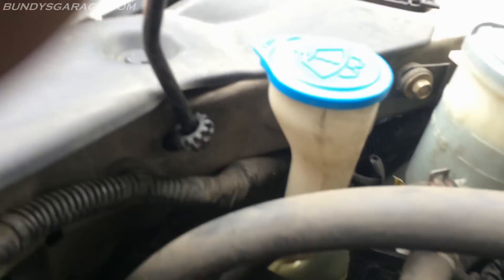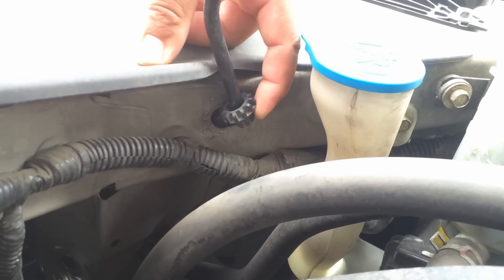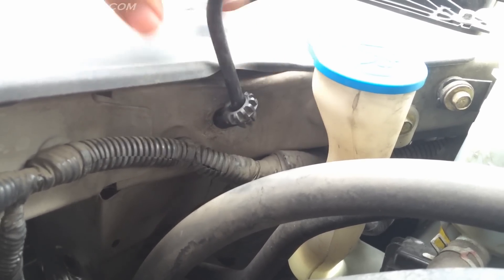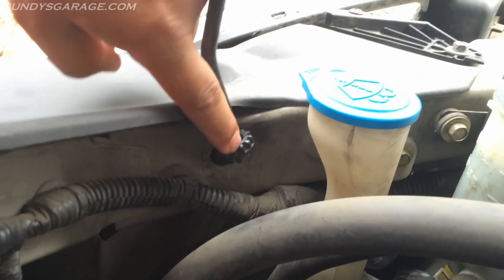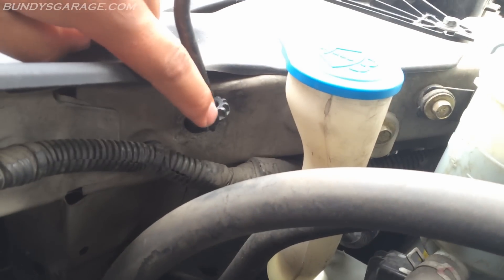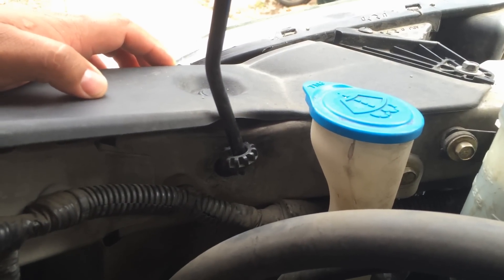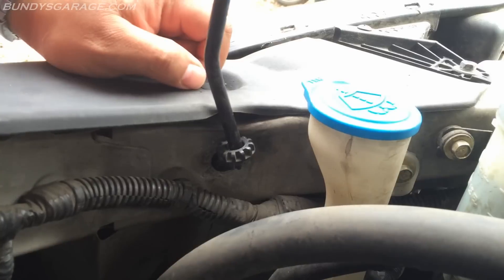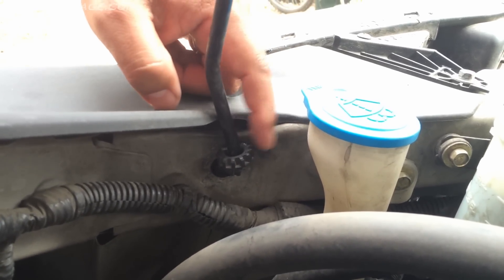I wanted to show you right here — I have a video on this actual problem, as it's quite a common occurrence. The hood rod prop clip is broken and probably has some teeth missing, which you can see. I have a video on this fix and I'll put a link in the description below to show you how to fix it so you don't have the problem of the hood rod coming out on you.